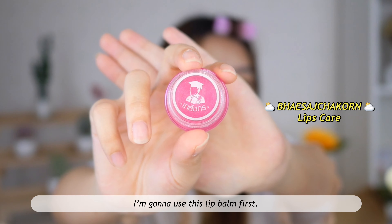Then I'll finish the skincare step with this one. Before I start doing makeup, I'm gonna use this lip balm first.